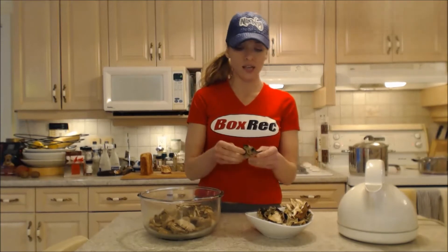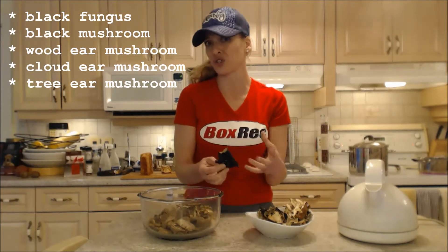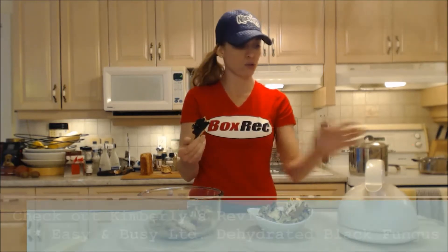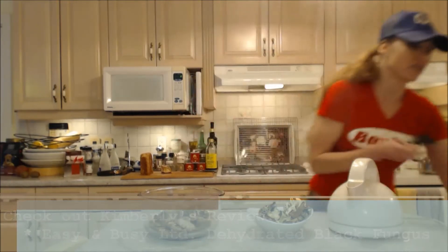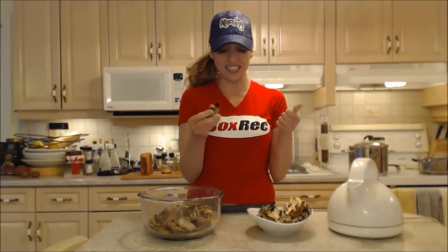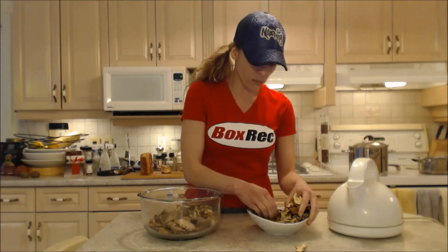This is a black fungus — they call it wood ear mushroom or tree ear mushroom, any variety of those terms. When you reconstitute these with boiling water, which I'm getting ready here, and you cook with them, these ones actually seem to retain somewhat of a crunch but with a nice slippery texture. This is used a lot in Asian cuisine.